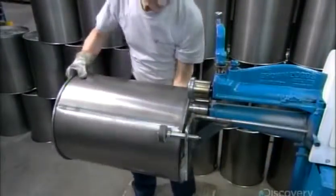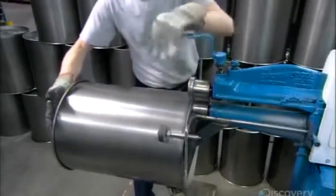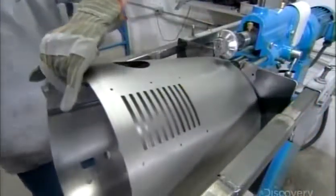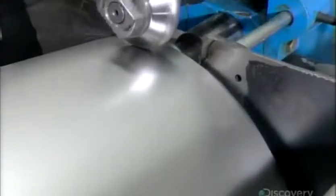They make a rim on the bottom edge as well, sealing it over the bottom plate of the dirt receptacle. Then they put the power unit's main body on a hydraulic press and shape a rim that connects to the dirt receptacle.